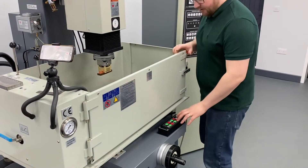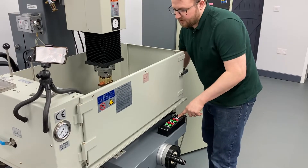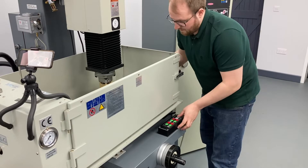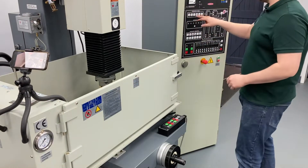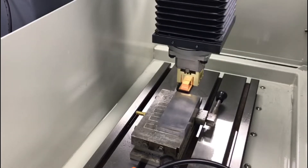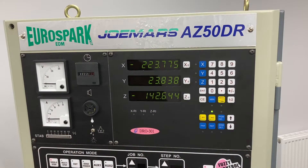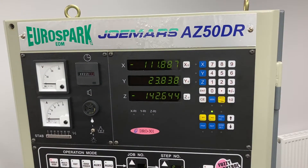The next step is going to be zeroing our job. I'm going to bring the head down, and for this I'm going to use the half function. I'm going to put the machine to edge find. After zeroing on one edge and going to the other, I'm going to use the X half function, and that allows us to go to zero right in the middle of the job.